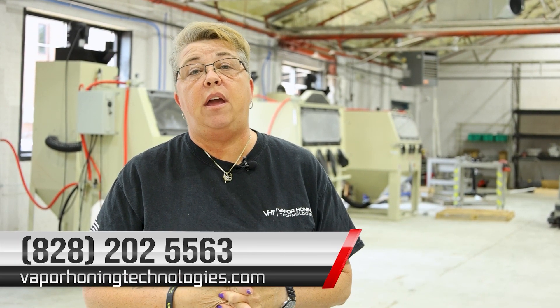Keep us in mind if you need anything in dry blasting, shot blasting, or even dry soda blasting — we can help you. Give us a call at 828-202-5563. Thank you so much.